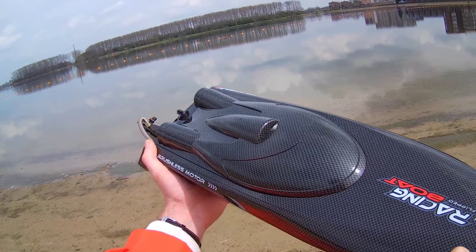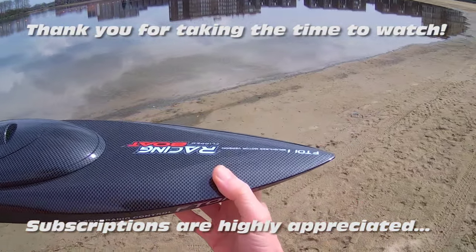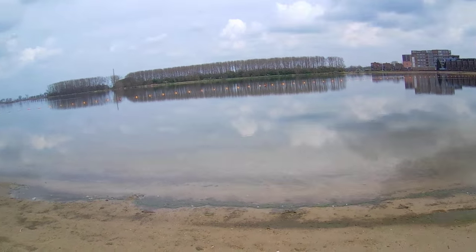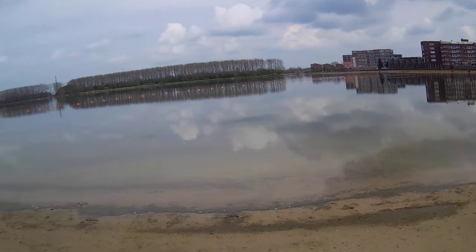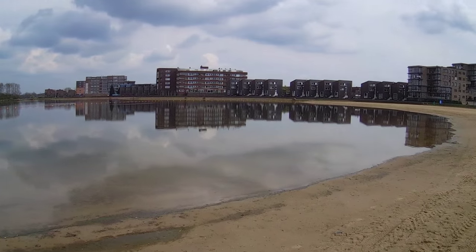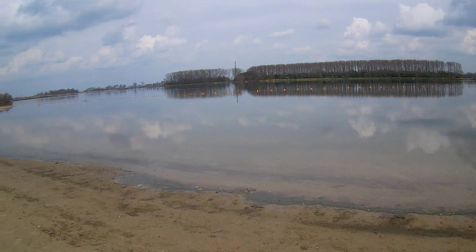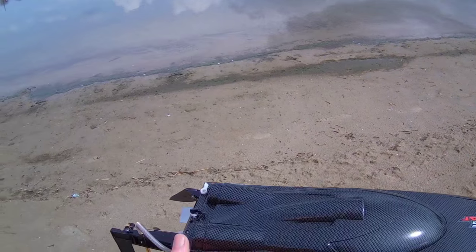Hi there, welcome back to the DusterSea channel. Thank you very much for watching. I have today the Filoon FT-011 brushless speedboat out for a maiden run. As you can probably tell, there are no waves at all, so that should be to the boat's liking. There are a few water plants here and there, so I hope I'll be able to avoid those. Let's see how the boat runs.